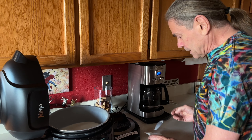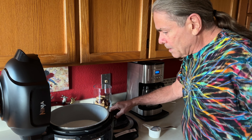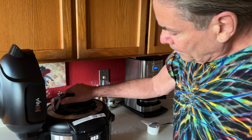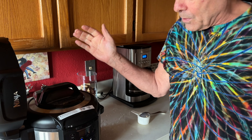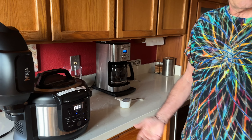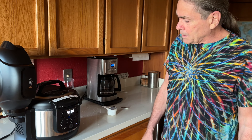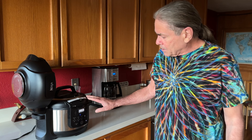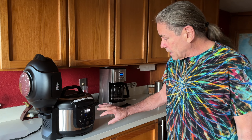Every five batches or so you really need to start over again with a new culture because it just kind of weakens up over time. Now this is just going to cook away at the proper temperature for the next 10 hours. To get it to go to the next phase I just hit the start button again.